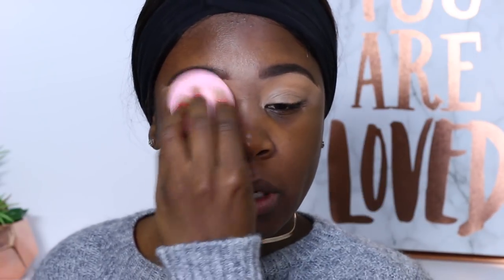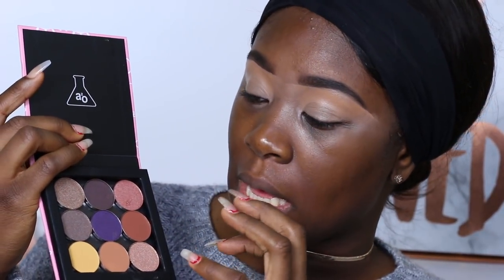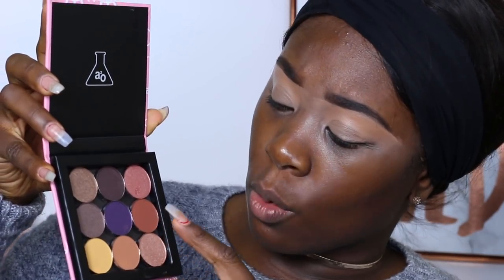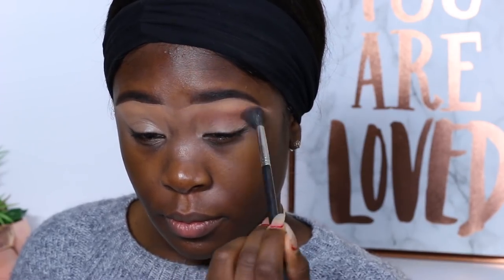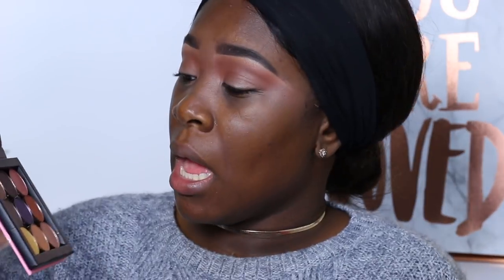I'm going to go ahead and tap out my eyes with this beauty blender that they gave. This beauty blender is actually pretty soft — I love the texture of it. I want to make sure I keep the eyes very simple today because I'm going to keep the focus on just whether the products are good or not. I'm going to take this color and work it in my crease area, then take it on the lid. The color seems like it has a lot of pigment to it, so I can't be mad at that — it's called palette 5501.